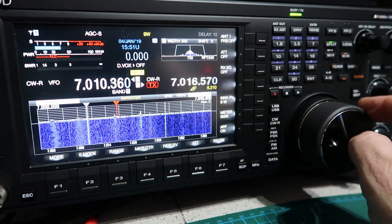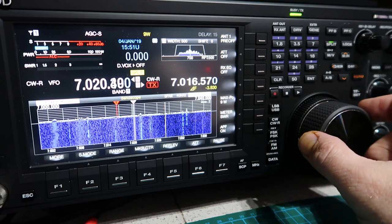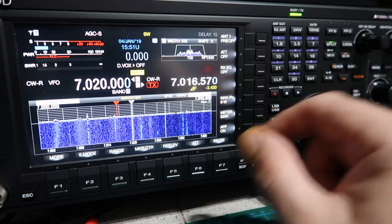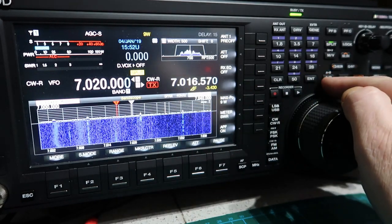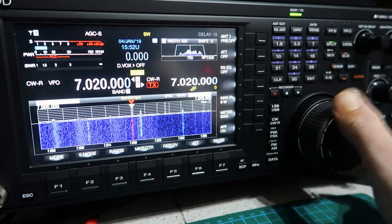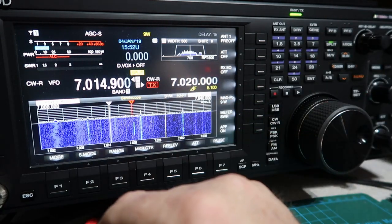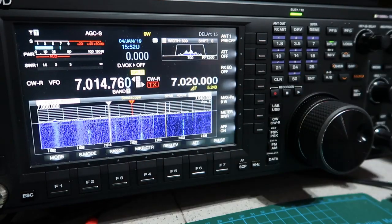Another way to set up split mode is to tune the VFO to wherever you want to transmit. Say I wanted to transmit on 7.020 exactly - I do that, then press and hold the A-B button to copy that over to VFO B. Then I can retune to my receive frequency, and I'm still in split mode but I've programmed the two VFOs separately. That's another easy way to do it.